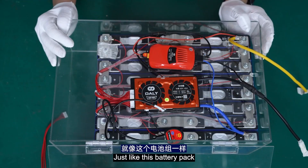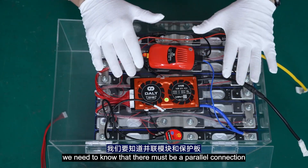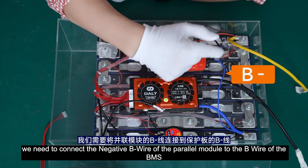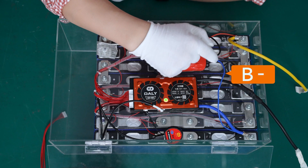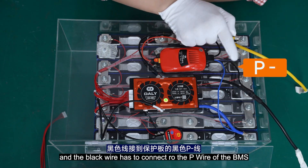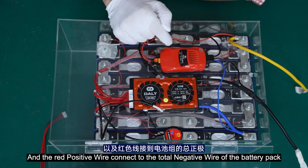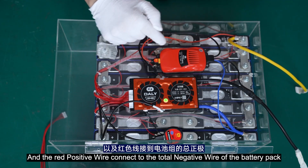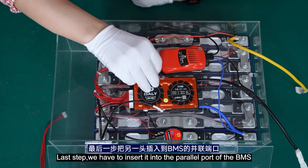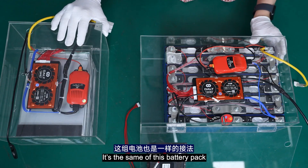For this battery pack, first of all, we need to know there must be a parallel connection between it and the BMS. Therefore, we need to connect the negative B wire of the power module to the B wire of the BMS. The black wire connects to the negative P wire of the BMS, and the red positive wire connects to the total negative wire of the battery pack. The last step is to insert it into the parallel port of the BMS. The same applies to this battery pack.